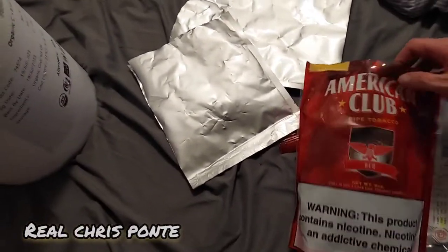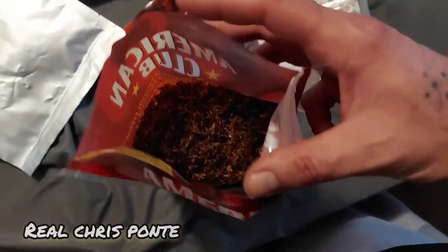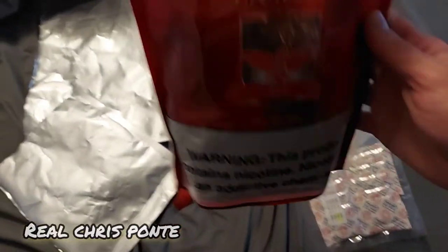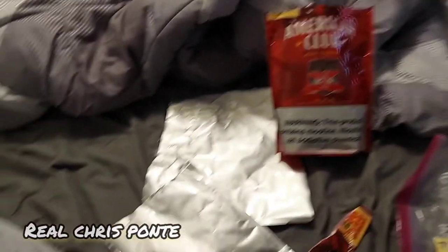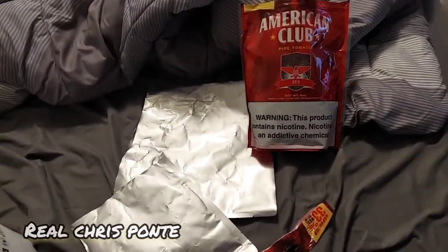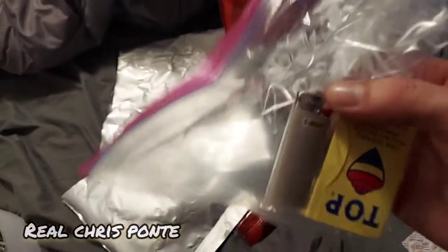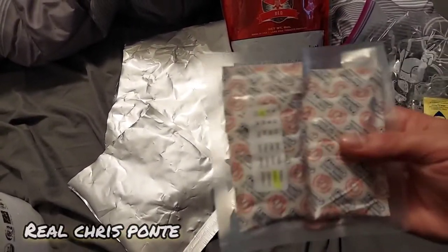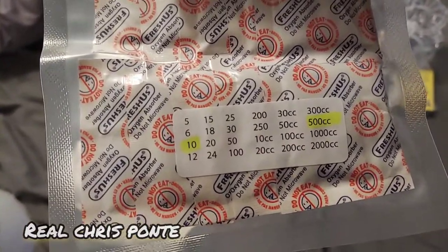My next little mission: we're doing long-term tobacco storage. It might be like powder in 5, 10, 20 years, but nicotine and tobacco — it doesn't go bad. I got a lighter, two rolls of paper, and oxygen absorbers — using 500cc.